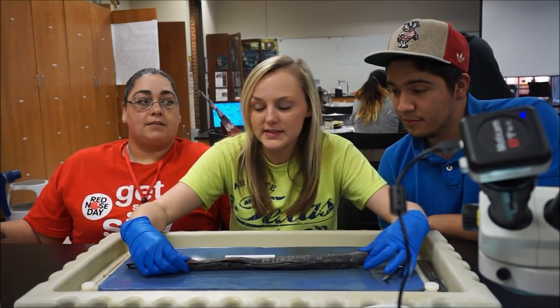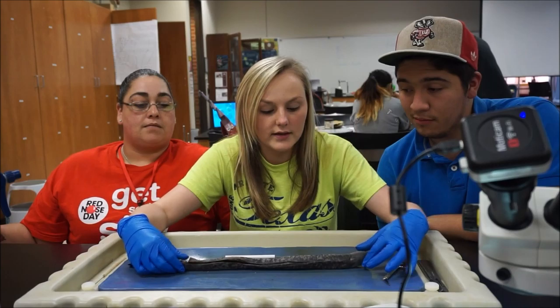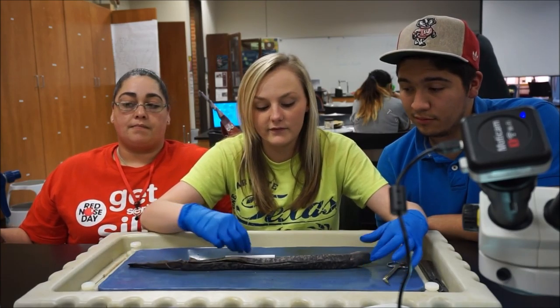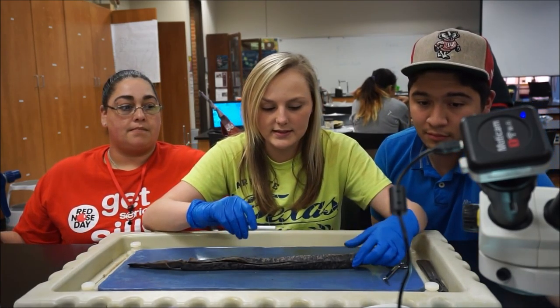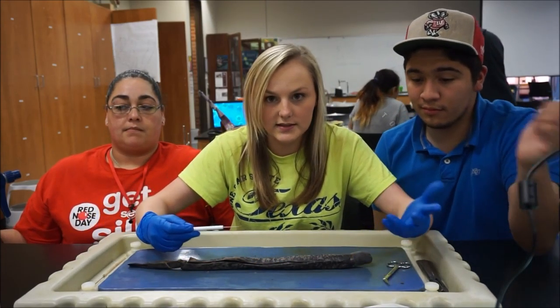This is our lamprey. It is representative of the Phylum Chordata, which within the Chordata, it is representative of the subphylum Vertebrata, which basically means that it has a vertebra, which is the backbone, basically. So it has some bones.